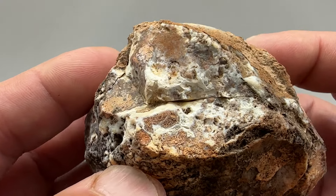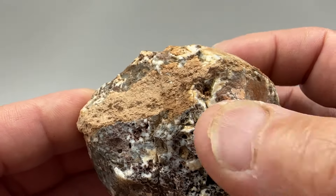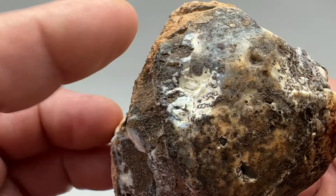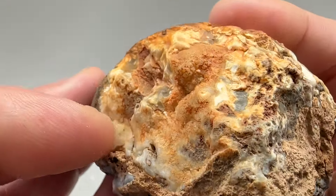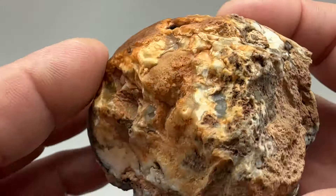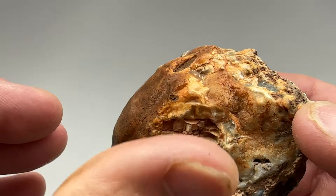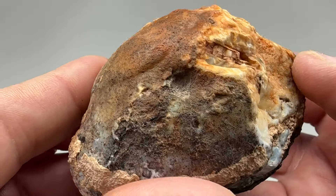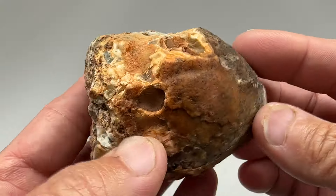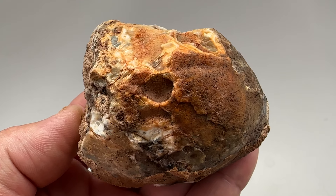I'm not sure what's going to be in this particular nodule. It looks more like moss agate or jasper, but there's some signs of banding in the agate — I don't know how deep it runs. It might just be a little section near the top here. It's a big nodule, definitely worth cutting. So let's get it on the saw and see what's inside.